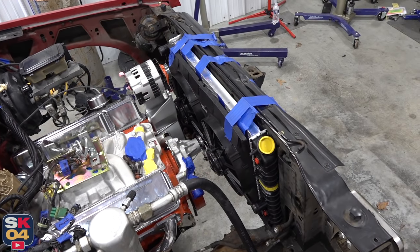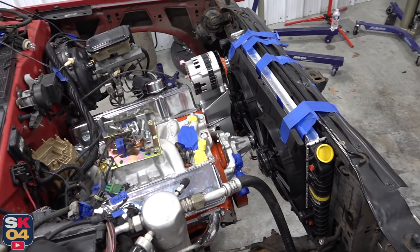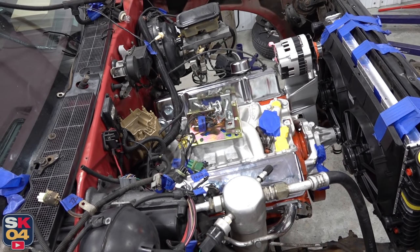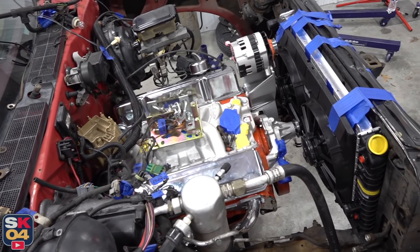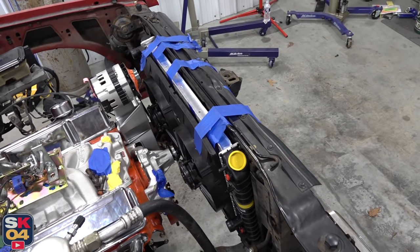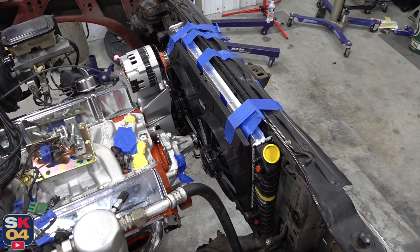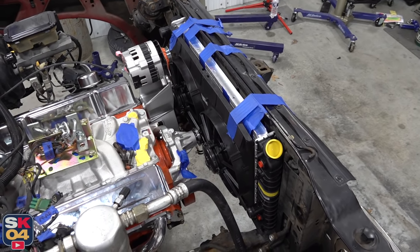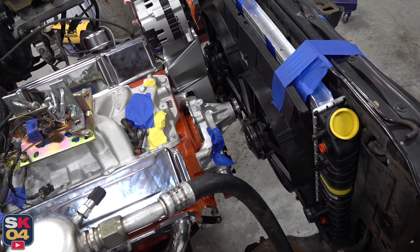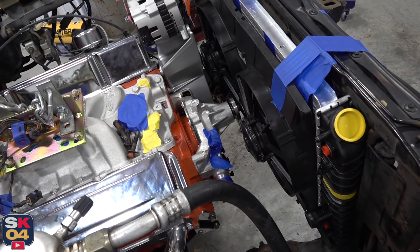It's definitely a give-take relationship here because the further you're able to push the engine back, the more room you're going to be able to clear up for the radiator and fan setup. A lot of people use pusher fans, which places the fans on the outside of the core support instead of the inside like you see here, but I'm trying to run a traditional puller fan setup. I've already replaced the original tall water pump with a reverse rotation short aluminum water pump from a 1986 Chevrolet Corvette.